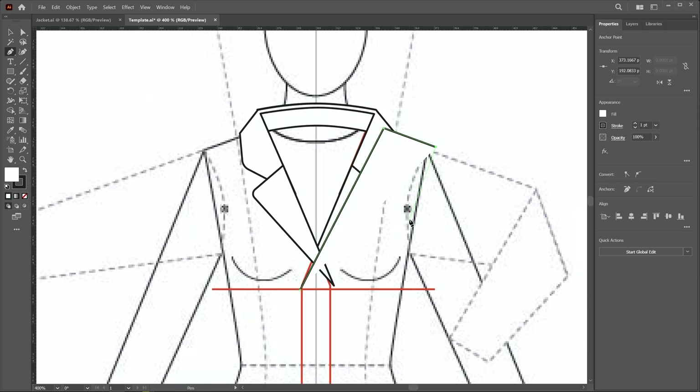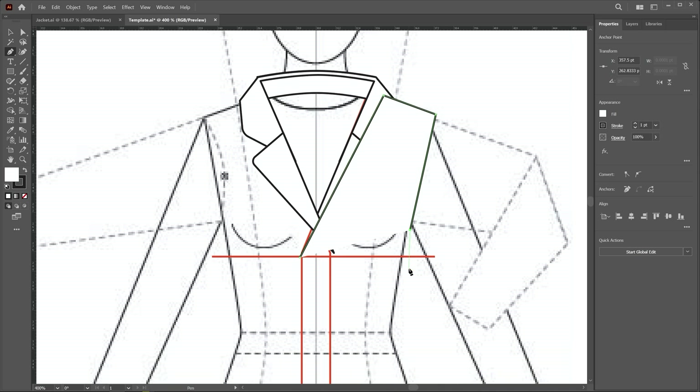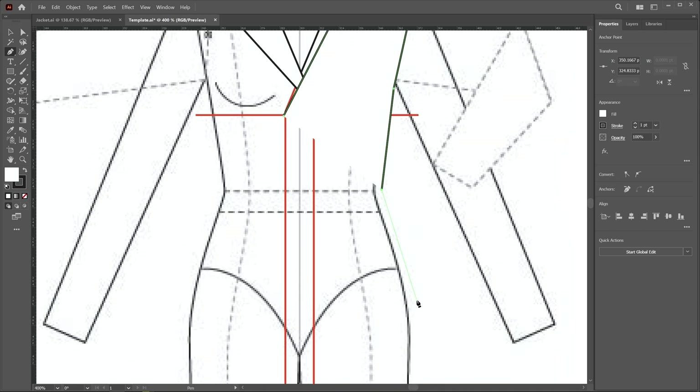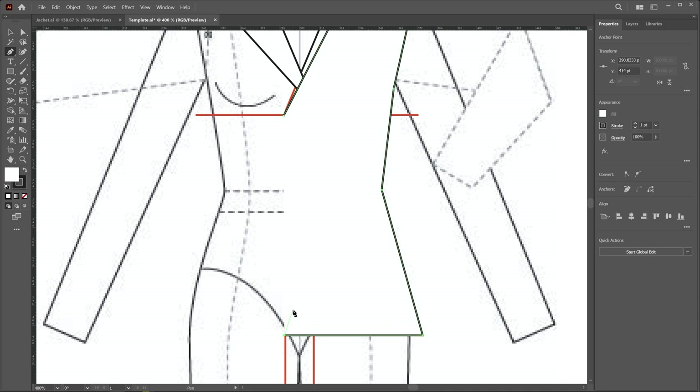When drawing a button-down shirt we create a point and give curvature, but this time I create a linear line. I click under the arm, scroll out, and click the next point, then press the shift key and click on the guideline so a linear line is created, then click on the start point to close the shape.